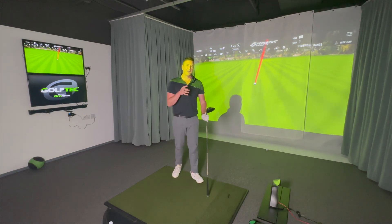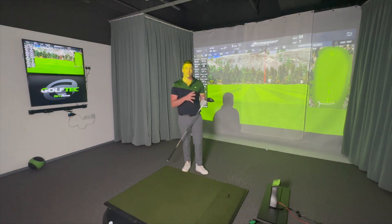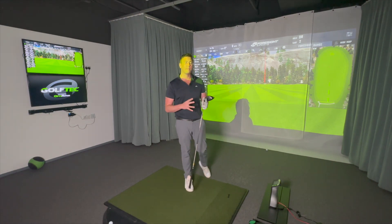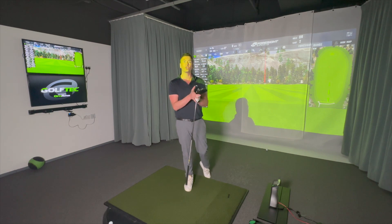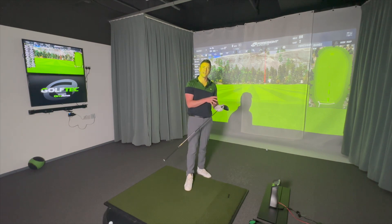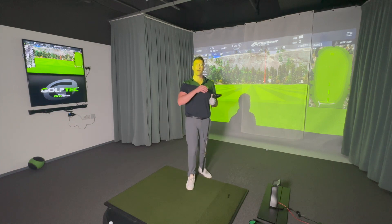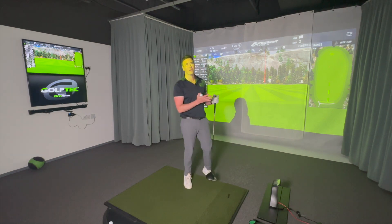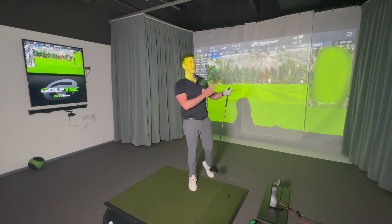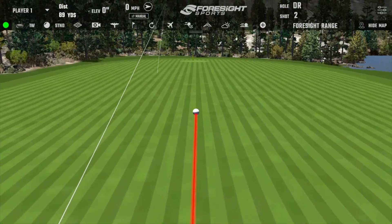I hit that very high on the face — spin consistency is the key here. What Ping have done is similar to TaylorMade's Twist Face, but for vertical off-center hits. If you hit it high on the face, it should go further; hit it low and it counters that to create more consistent spin rates. I hit one awful shot underneath the ball and got 2,400 backspin — normally I'd expect 3,500. This technology appears to be working.